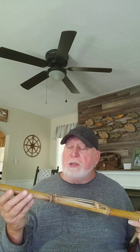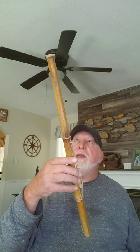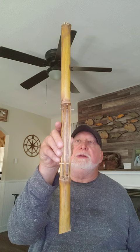In the old fiddle tune called 'Cotton-Eyed Joe,' there's a verse that goes 'cornstalk fiddle and a shoestring bow, play an old tune called Cotton-Eyed Joe.' Well, this is my attempt at recreating an old cornstalk fiddle.